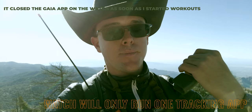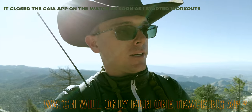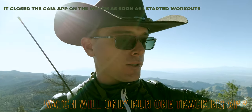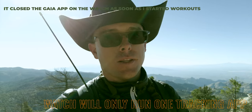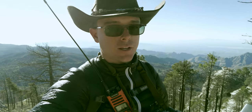Right now I've got both the Gaia GPS app running and Apple Workouts running, and also on my phone I got Gaia GPS. But I do have it in low power mode, just because I don't know how the battery is going to do with two tracking apps running at the same time, so I'll see how that turns out.